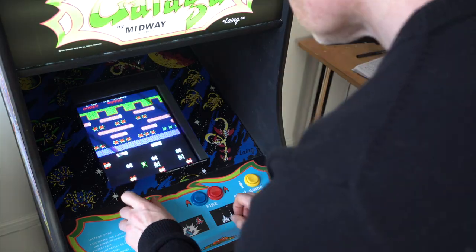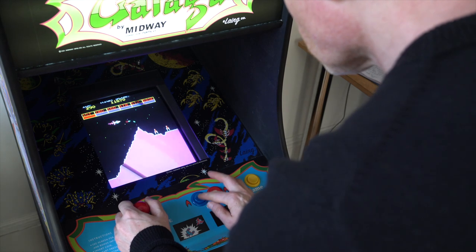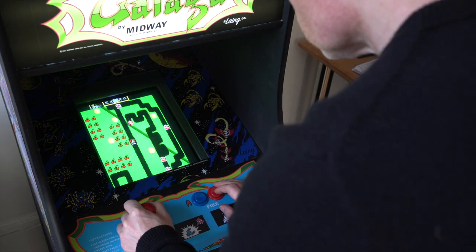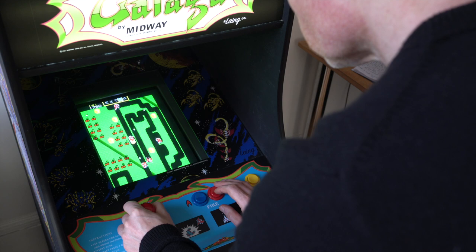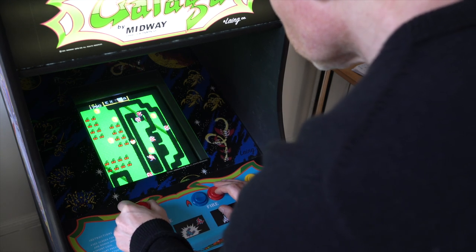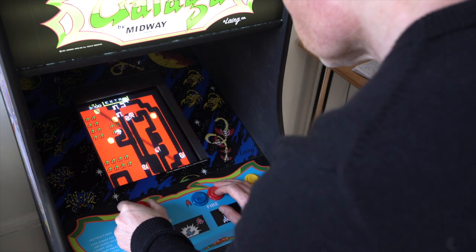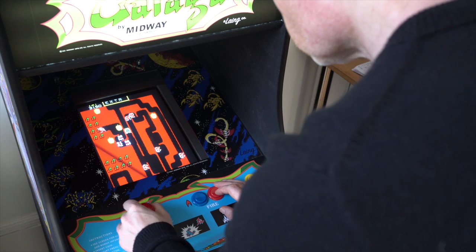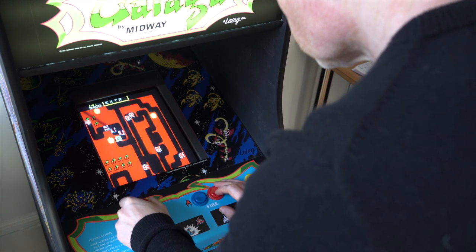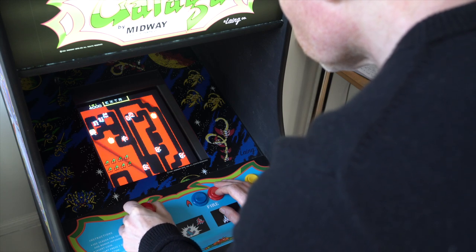So I settled on a very simple shortlist of vertically oriented games: Pac-Man, Frogger, Donkey Kong, Space Invaders, Galaga, Galaxian, Scramble, and a couple of others like Ladybug and Mr. Do. I was going to be satisfied with those games. If I want to play fighting games with multiple buttons from the late 80s or early 90s, I'm better off doing that with a games console connected to my TV. This machine was about reliving an authentic experience from the early 80s, so I threw out all the complications and kept it simple.